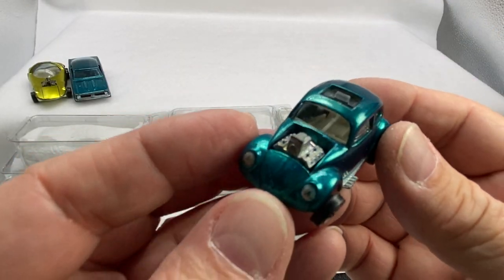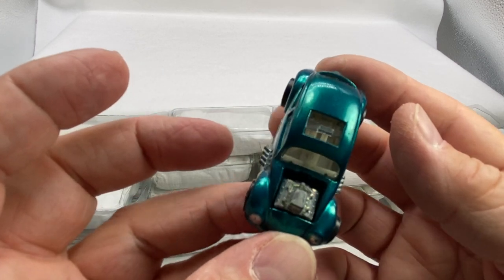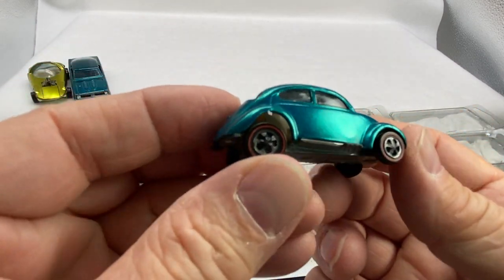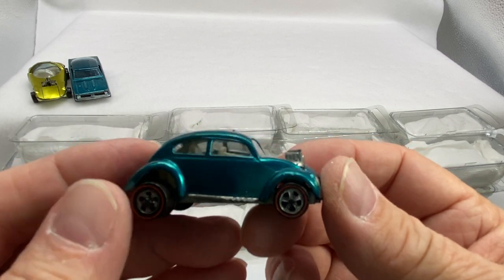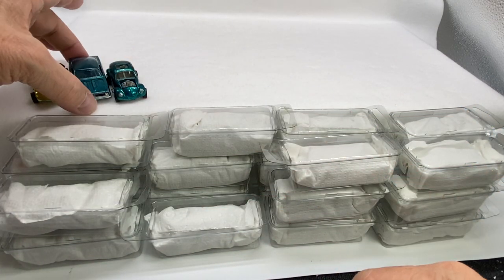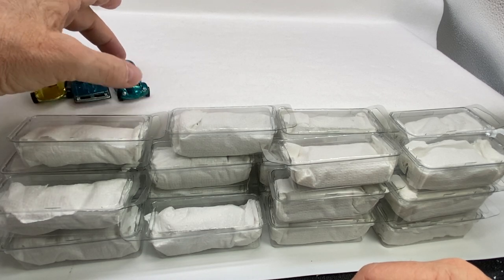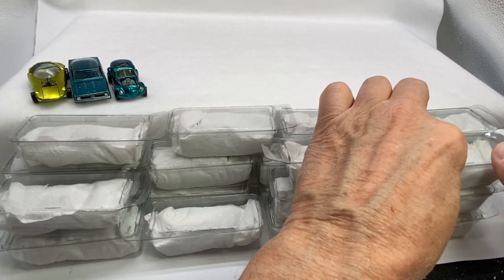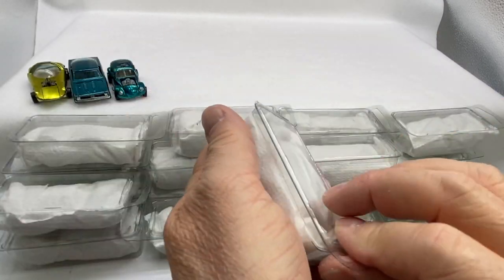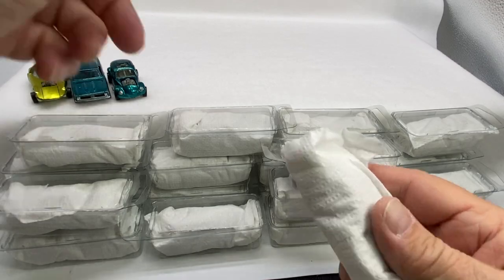Here's another one of the 16s. This is a custom Volkswagen US in aqua — sharp looking car, a nice one. We'll put that one in the front as well. Look at the difference in aqua color between the custom Barracuda and the custom Volkswagen. One is Hong Kong and the other one is US.